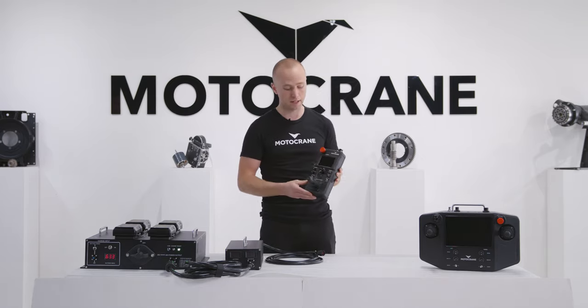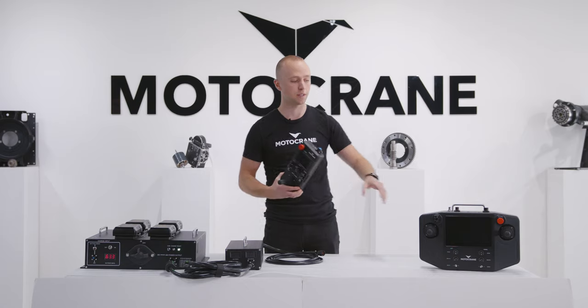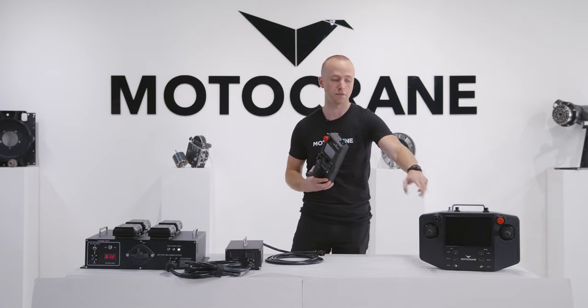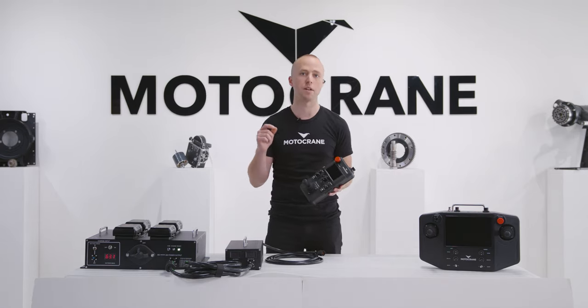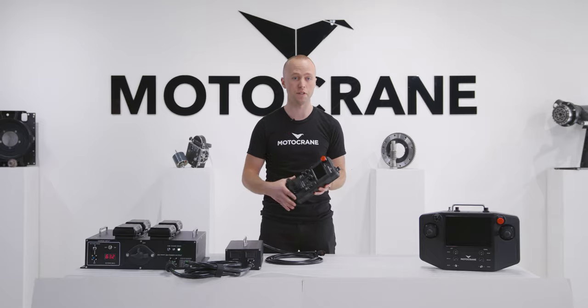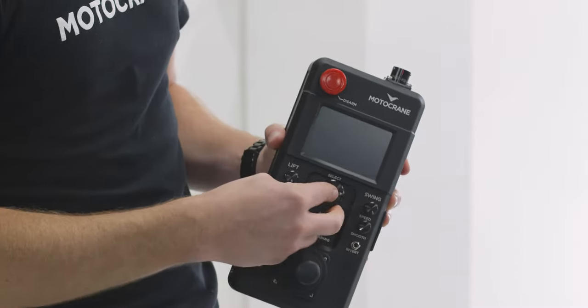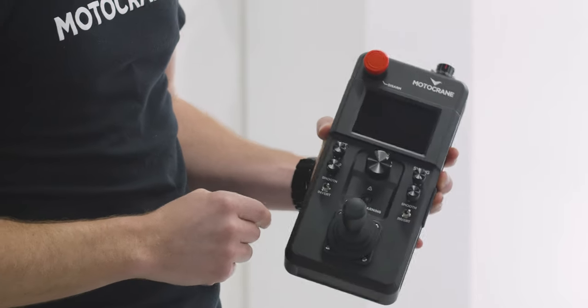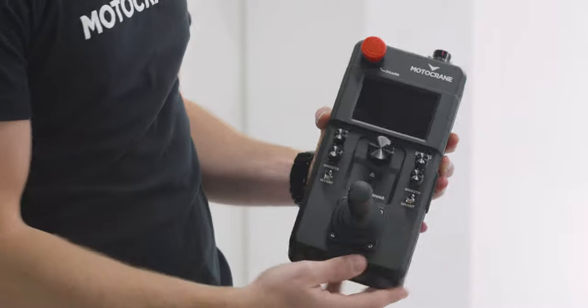The other main difference is that the compact controller features a single dual axis joystick, where the extended controller has dedicated joysticks for lift and swing. The compact controller has all the same arm position monitoring settings and diagnostics features of the extended controller, but it's instead navigated via this rotary push knob, and next to that you'll see adjustments for speed smoothing and inversion of each axis.